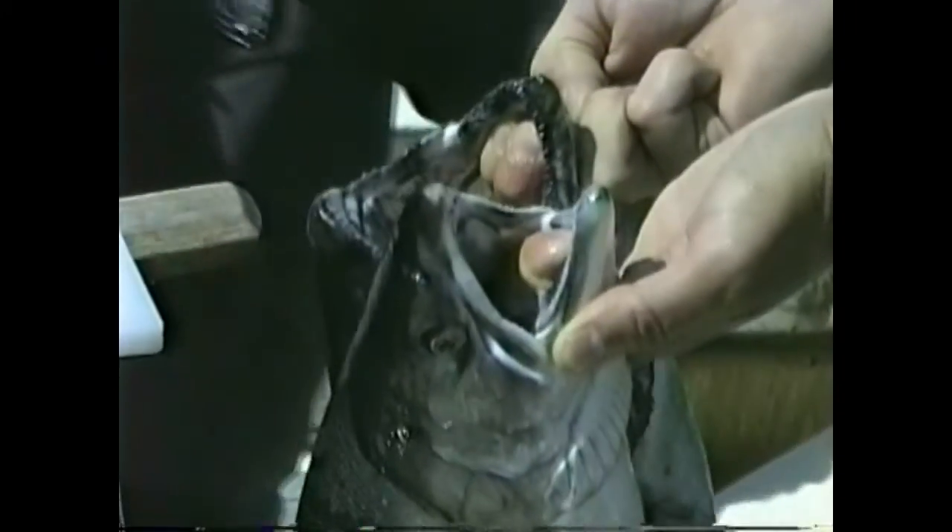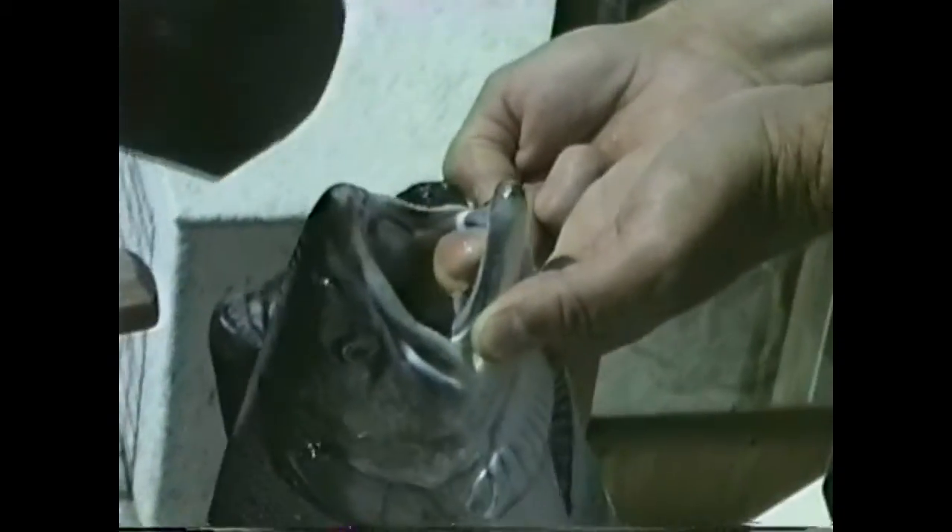Now another way to tell — but not quite the surefire way that the lower gum line is. The lower gum line is the real test that we all use because there are variations in different fish. But Chinook have a much more heavily spotted back, especially when they're in saltwater. And usually the spots continue on to the tail. And if you look at the coho, you don't see many spots.